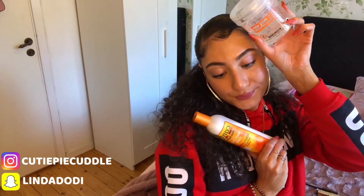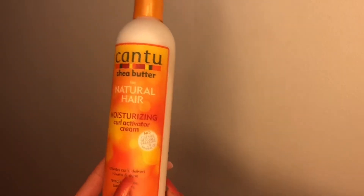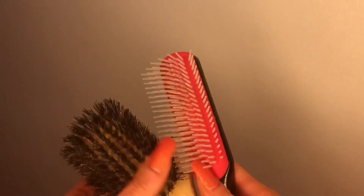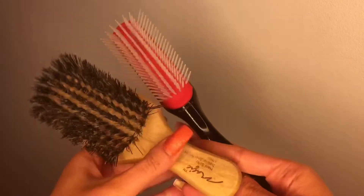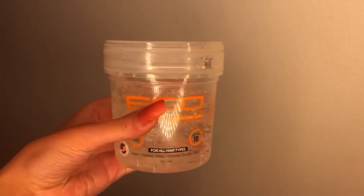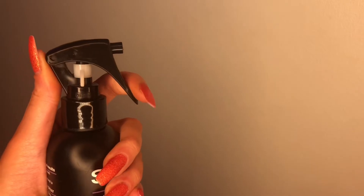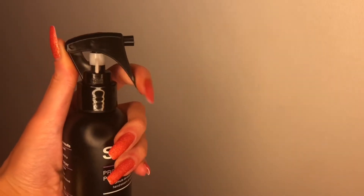Yes guys, I am posing for a thumbnail here, but this is how my hairstyle turned out. I really liked it and I'll definitely be making longer hair videos in the future because this one was quite short. I will be linking all the products I've used in the video in the description box below so you guys can go and purchase. Make sure to click the bell and subscribe to my channel — I will see you guys in my next video, bye!